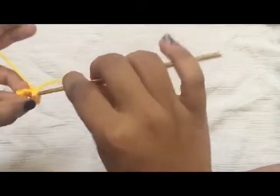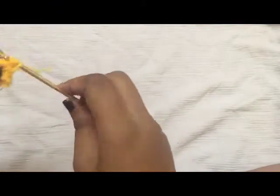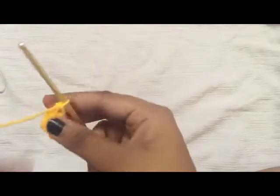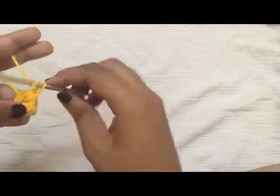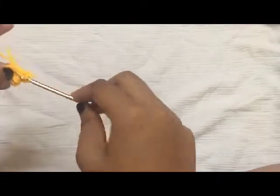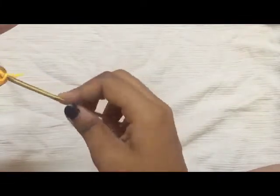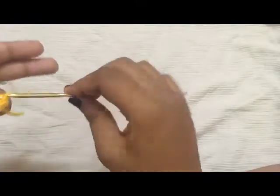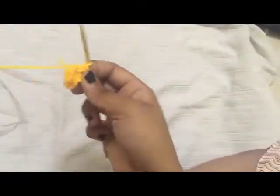Slip stitch inside the ring and do three more double crochet.